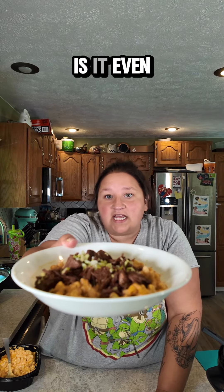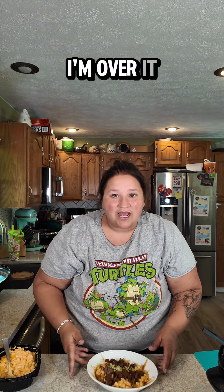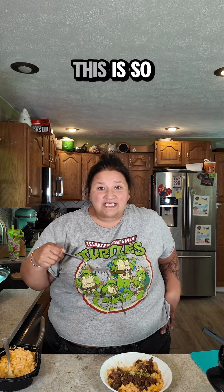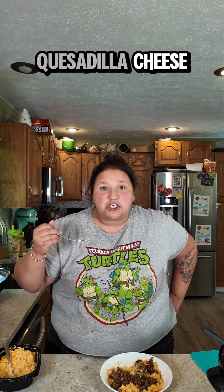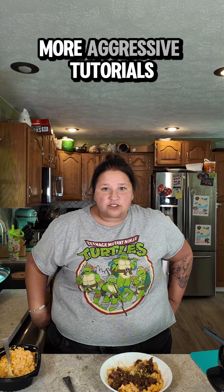Birria mac and cheese — and I know what you're thinking: is it even good? I hope so because I'm hungry and I'm over it, and this is dinner. Let's give it a taste. This is so good. Next time I will definitely be making some quesadilla cheese mac and cheese for my birria bomb bowls, because does that not sound delicious? But of course it's good — I made it. Follow along for more aggressive tutorials.